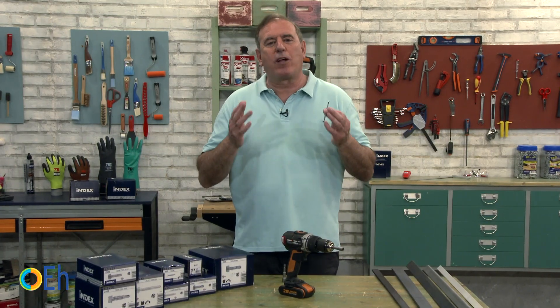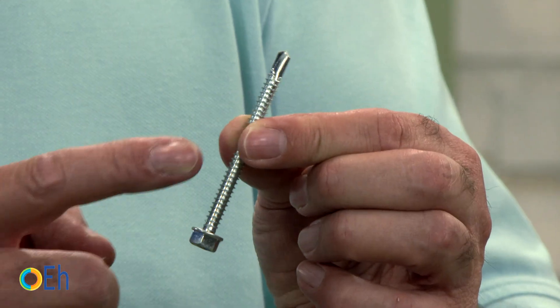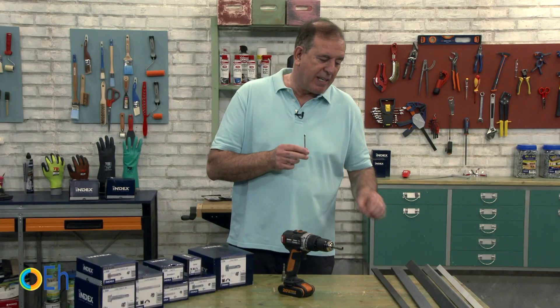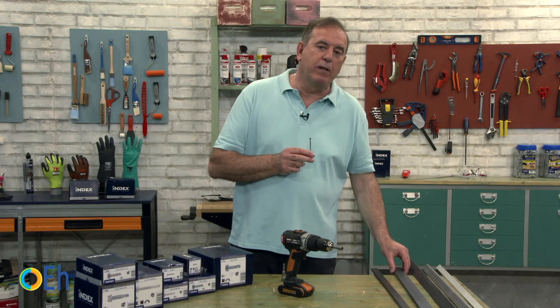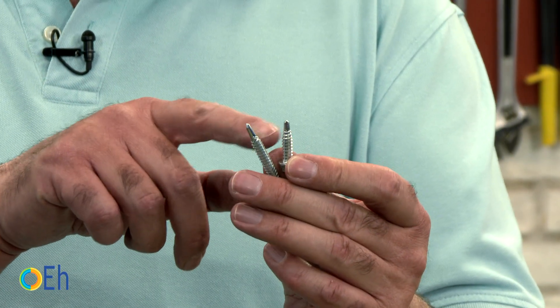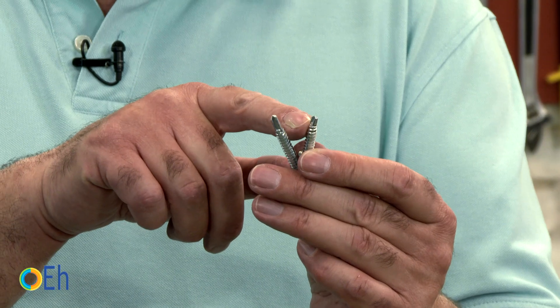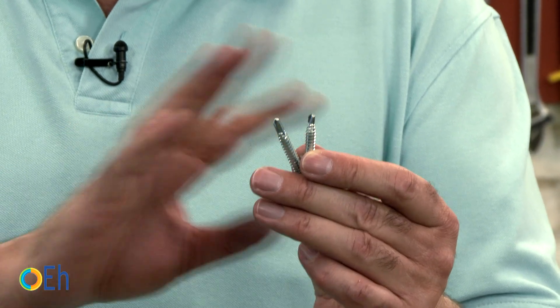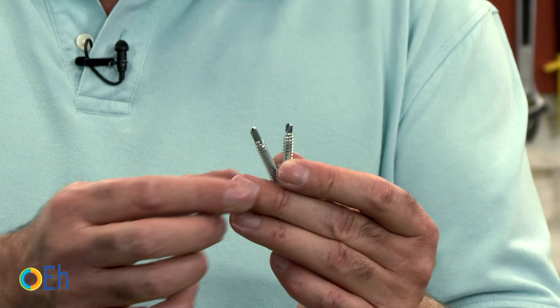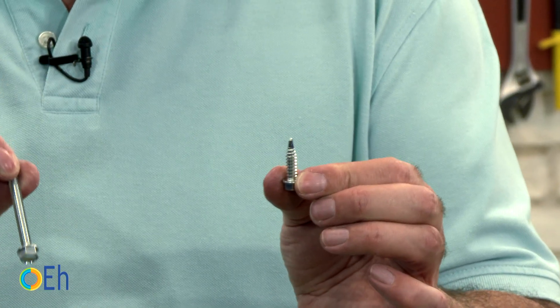The first error that we should correct is that sometimes we don't choose the right length of the drill. Let's see with sheet steel of different thickness what happens when we do not choose this measure correctly. Here you have two different screws that, among other things, have different point lengths. To start seeing the first error, we are going to do the test of introducing this screw in a sheet and see what happens.